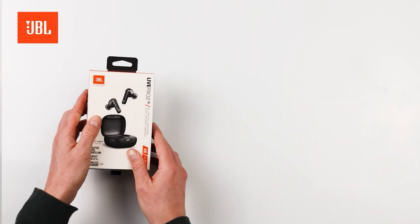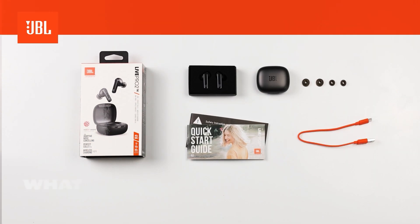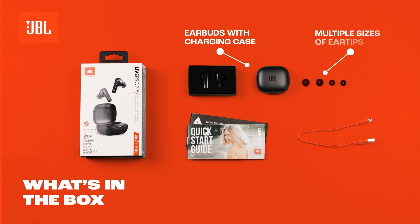Open the box and discover the JBL Live Pro 2 earbuds, charging case, concise quick start guide, and the required USB Type-C charging cable.